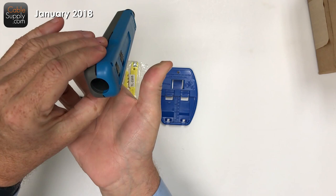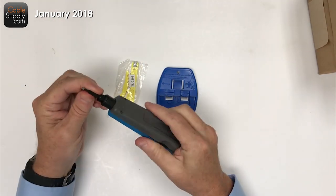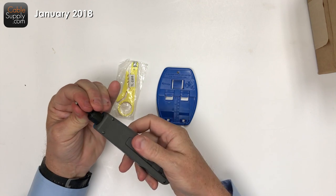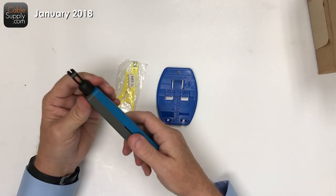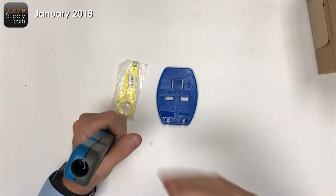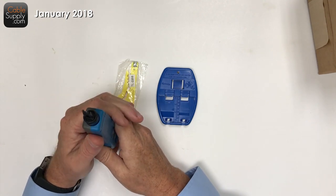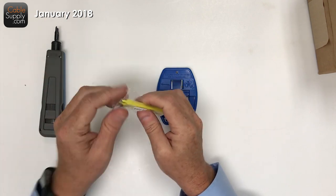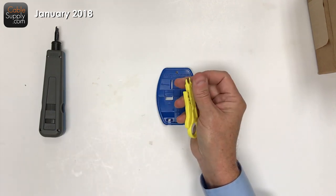Store the blade you're not using in the handle — this is the 110 blade for storage. The other blade — the 66 block blade — snaps into the working position. You turn it and it snaps in place and it's not going to come out. That's your punch down blade and that's usually how I carry the tool: blade in, ready to go. That's the first product in the kit — two blades, one handle.